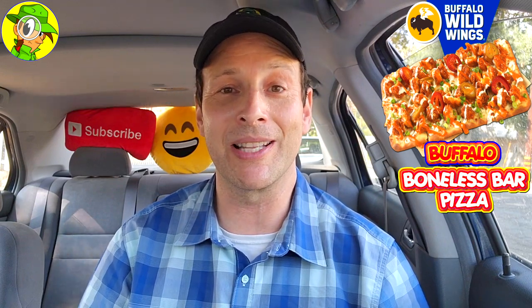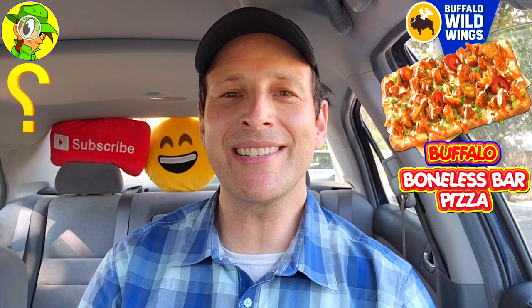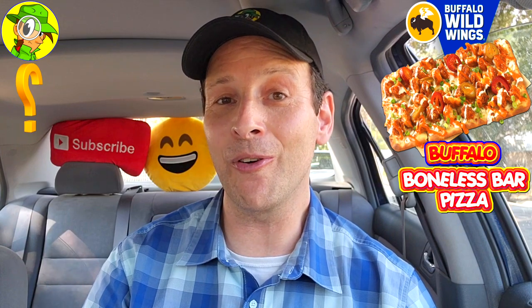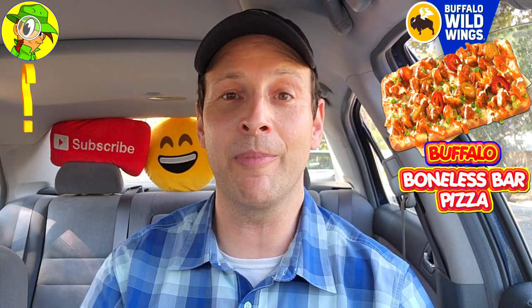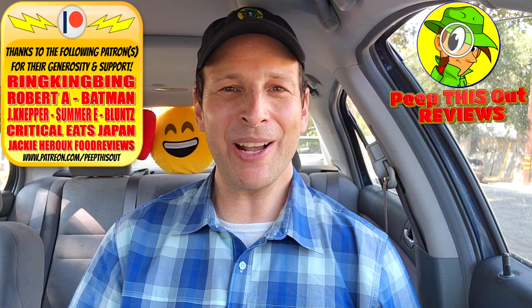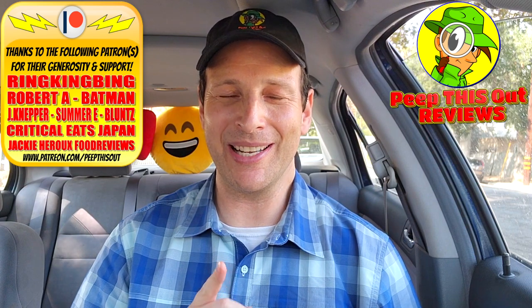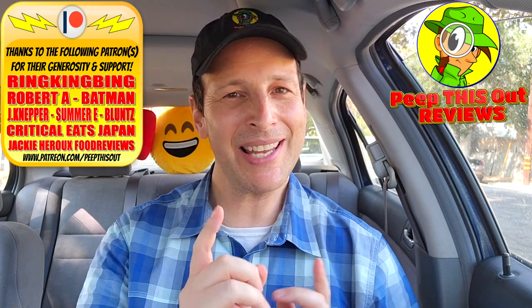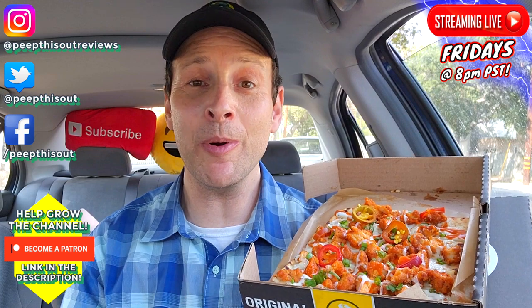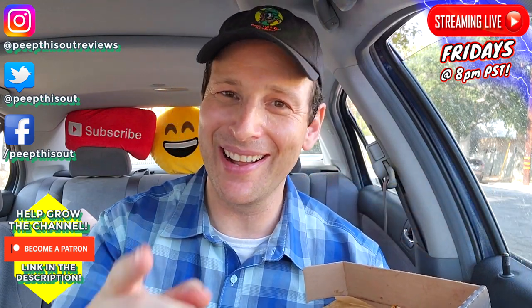Do me a quick favor like always — drop those comments down below if you've tried any of these bar pizzas at B-Dubs, especially if you've tried both. Which is your personal favorite and why? Out of both of my reviews, which did you think looked the best — this variation or the honey barbecue? This is Ian K closing out another high-quality foodie feature for you here on Peep This Out Reviews, bringing you brand new content every single week. Stay tuned for that next review coming real soon — in the meantime, stay frosty!